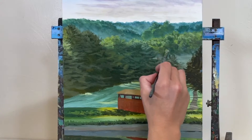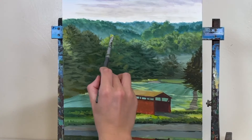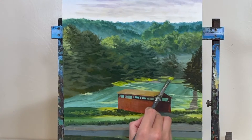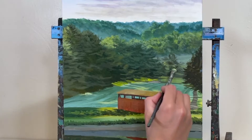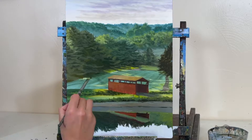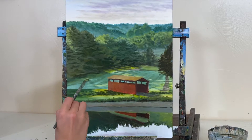Moving back to the background, I'm using a half-inch angled brush — you could also use a filbert brush — and I'm dabbling in some highlights. All my highlights are on the left side of the trees where the sun is just reaching them. I'm blending in some yellow, phthalo green, sap green, white, and a little ochre. Our greens are getting warmer as they move closer to the foreground, especially when illuminated with sunlight.